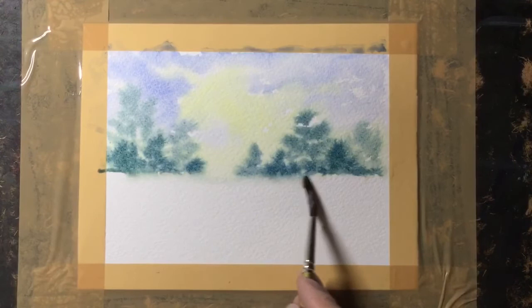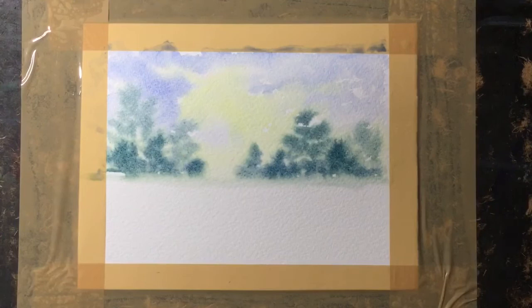Then with a wet brush — just a brush with clean water — I'm just rubbing along the base of those trees. Just touching allows it to move and grow and create almost a grassy effect.